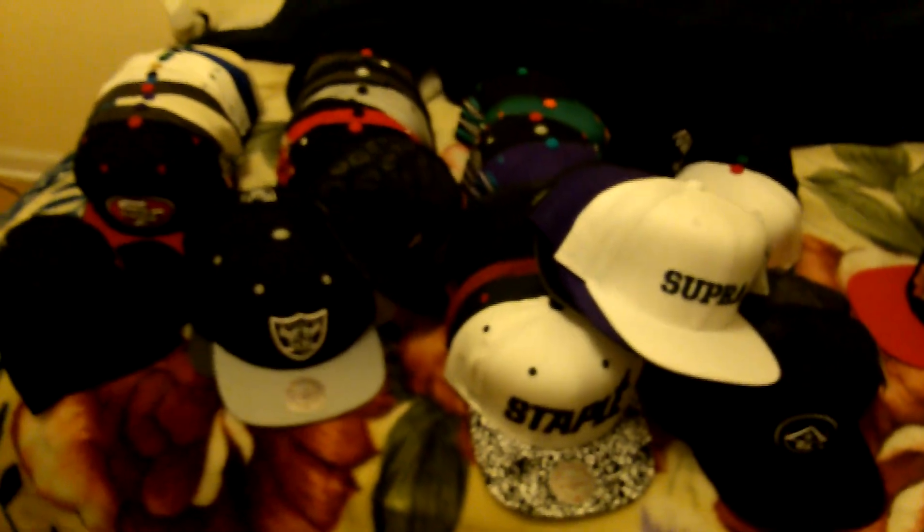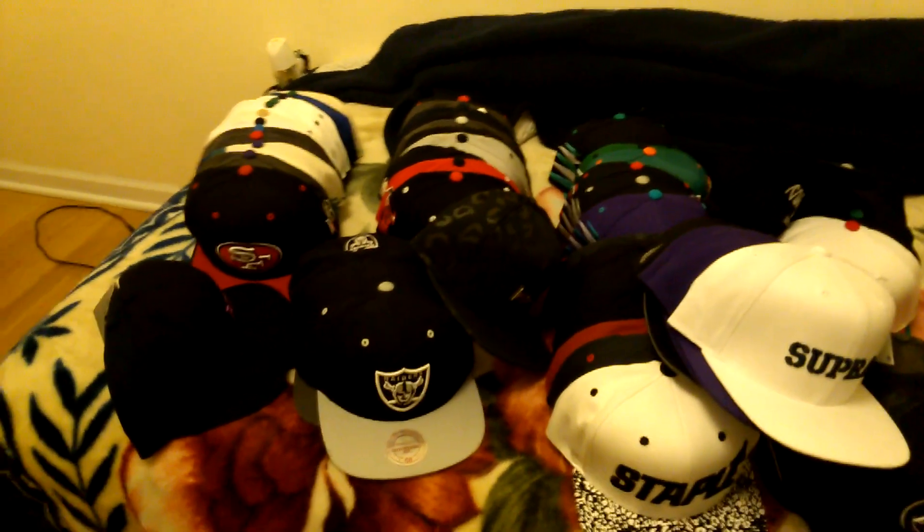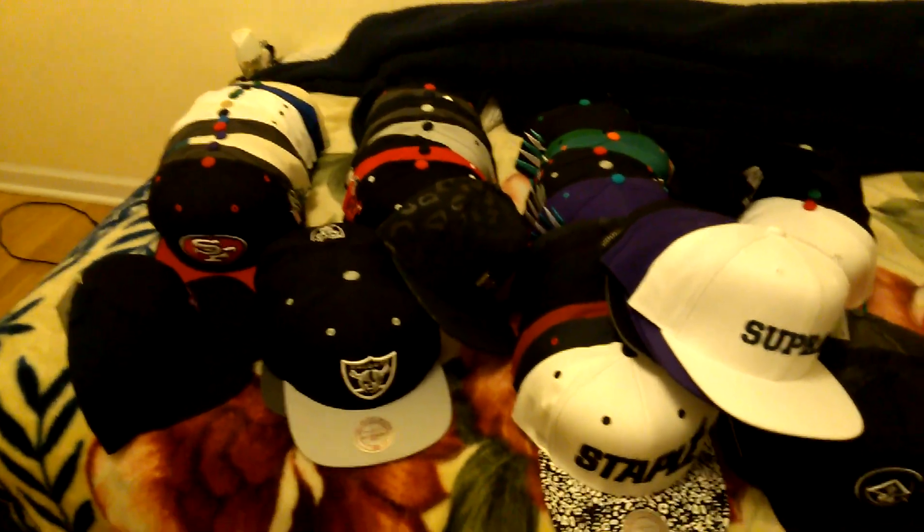So yeah, that's my snapbacks, my snapback collection that I got right now. I'm still gonna get more. Look out for the giveaway, and I'm gonna do a for sale or trade video. Alright - rate, subscribe, comment. Peace.